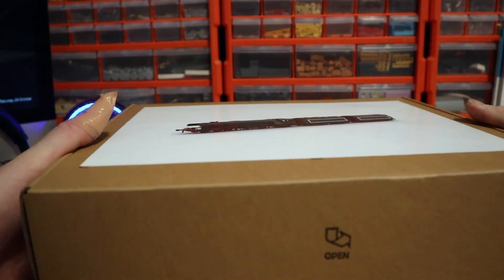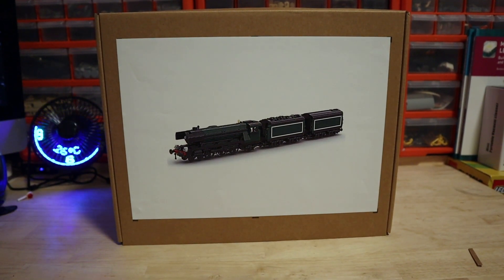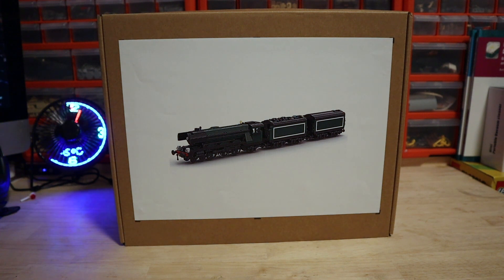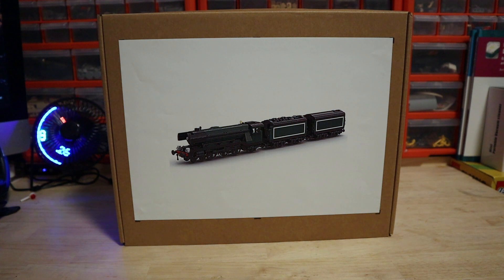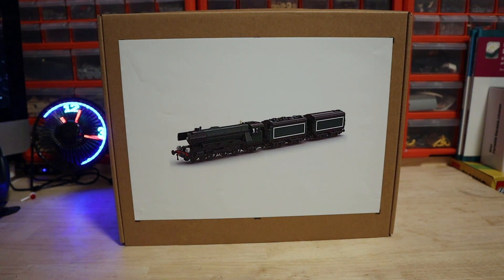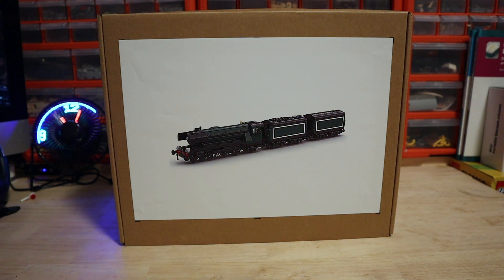I am excited to have a look at this and put it together. This will be a project over the next couple of weeks as I have quite a lot on at the moment. I wanted to share the unboxing and show you the difference between how Lego packages their stuff and how these companies package theirs. The difference in price between this and a Lego set is quite large, as you'd expect given how much is in this set.